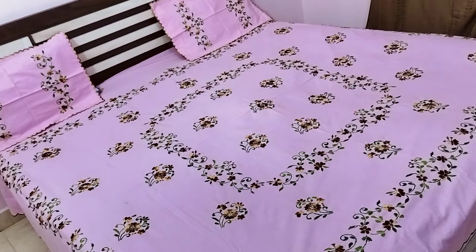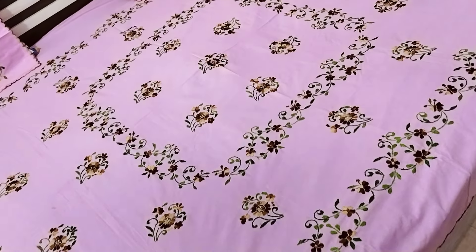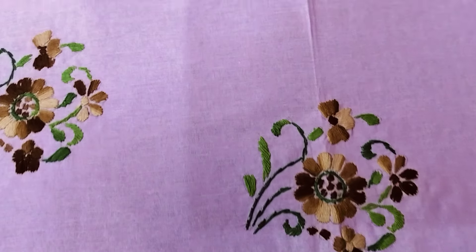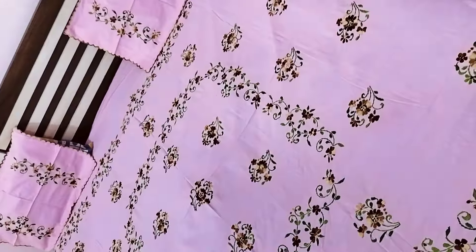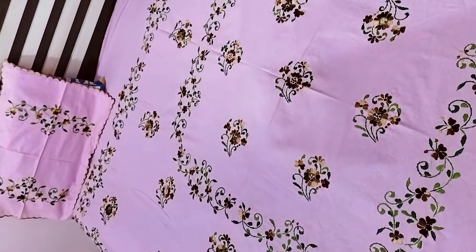Dark green color and brown color has shaded flowers. It is a baby pink color cotton fabric double bed sheet with two pillow covers, total handmade. Queen's Eyes baby pink color, cash on delivery collection.